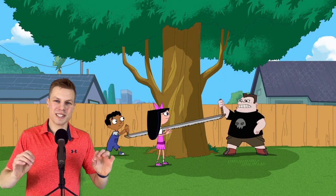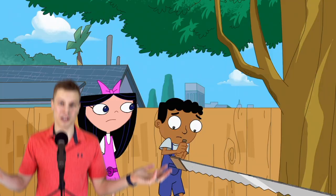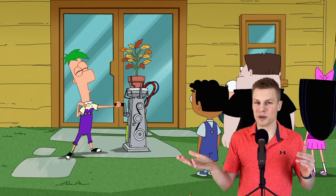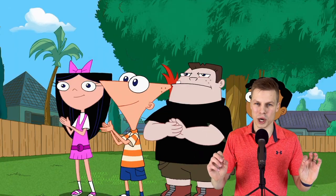Then Buford blasphemously starts to cut down the tree before Isabella has to interject on behalf of all of us: 'Buford, you can't! That's Phineas's tree! That's THE tree!' Luckily, Ferb has created an invention that cranks out fall leaves to the tune of the Quirky Wurky song.